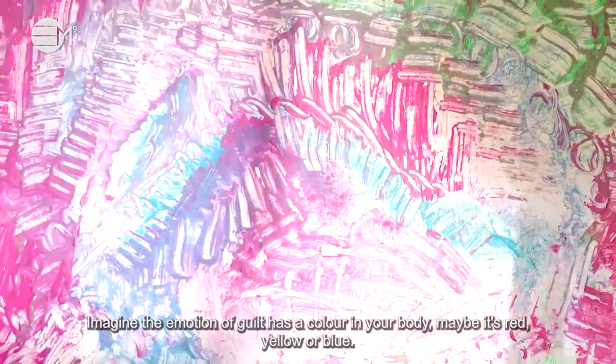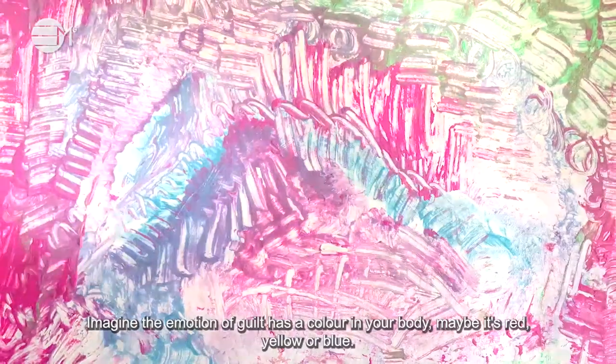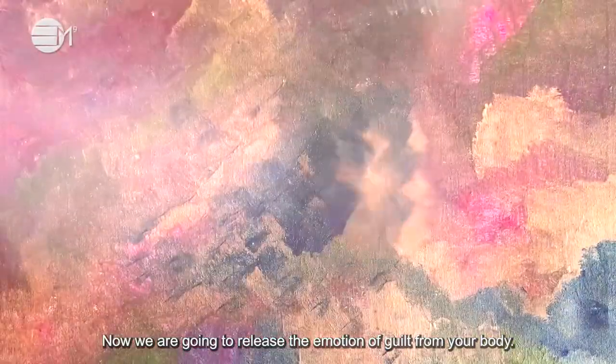Imagine the emotion of guilt has a colour in your body. Maybe it's red, yellow or blue. Now we're going to release the emotion of guilt from your body.